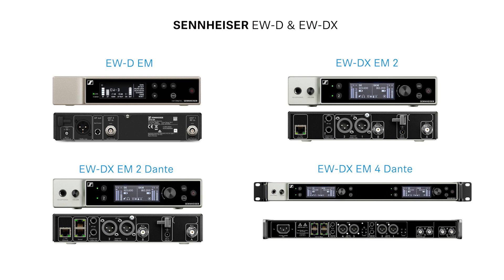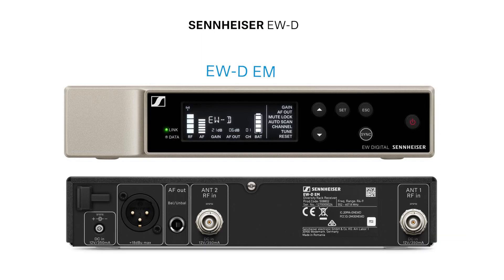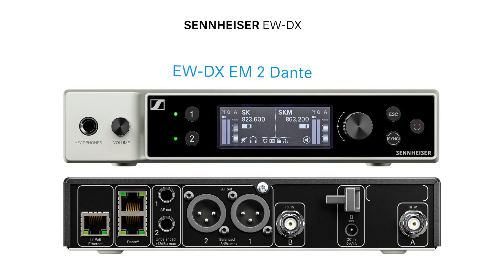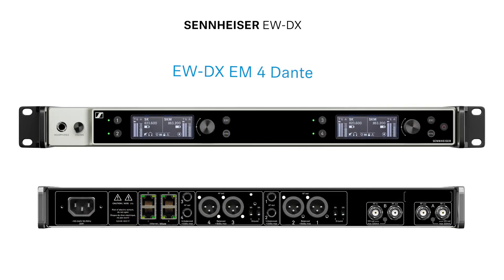In this chapter we would like to give a proper look at all the pieces of equipment that we will have in the family. Let's get started with the rack units. In total you can select between four different variants depending on the needs of the customer: the EWD-EM single-channel half rack, the EWD-X-EM2 and EM2-Dante dual-channel half rack, and finally the EWD-X-EM4-Dante four-channel full rack.